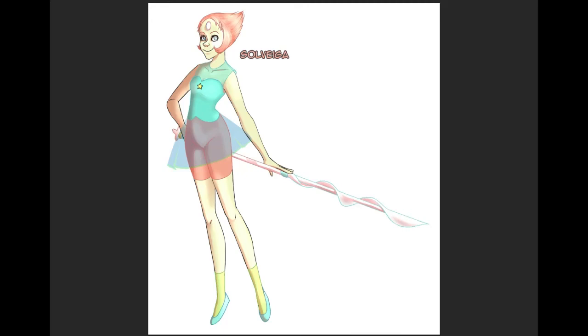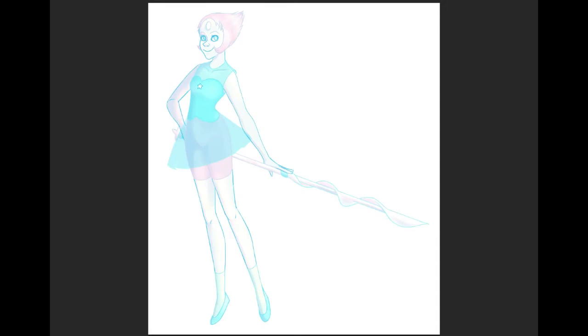Hey guys, this is Introduced to Nemi and we're back with another Redline Tuesday. This one is from — I hope I'm pronouncing this correctly — Sylvega, or Sylvega. I believe it's Lithuanian. And they sent us this drawing of Pearl from Steven Universe, so we're going to be drawing that.